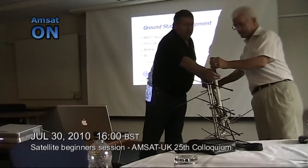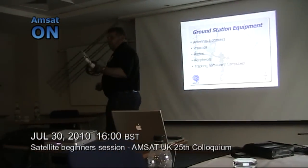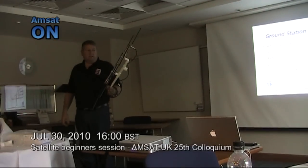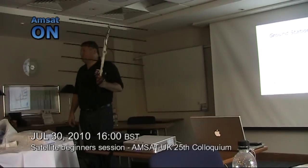A company called Elk — nothing to do with those large, strange beasts — have started to produce these. Again, another amateur handheld satellite aerial. Again, the advantage of this is the dual band handheld that will work full duplex when you've got a satellite station in your hand.